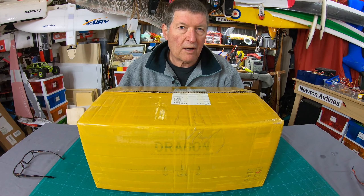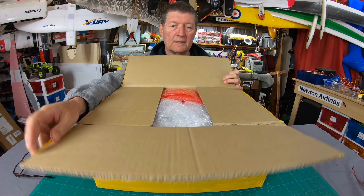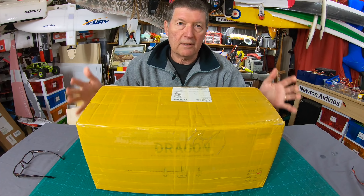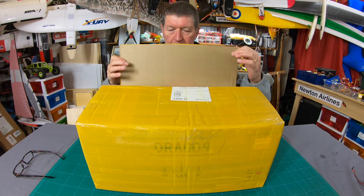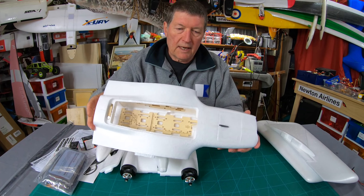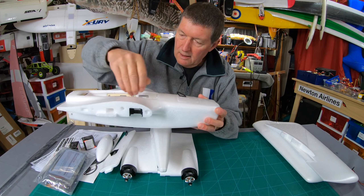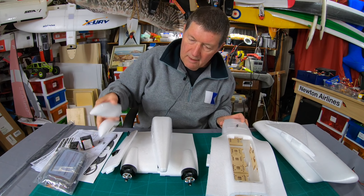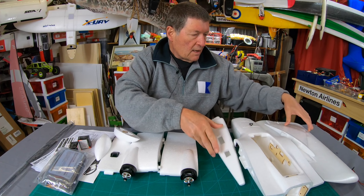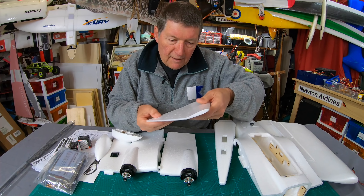This is the Reptile Dragon twin motor plank. It's nicely packaged in a really sturdy box with double thickness cardboard, which is absolutely essential for shipping from China. It's nicely bubble wrapped too. There's the center pod with magnet-held hatches, some wing sections, motor nacelles, and the tail section with vertical fin. It's nice foam, more towards the EPP end of flexibility — that's going to be tough.